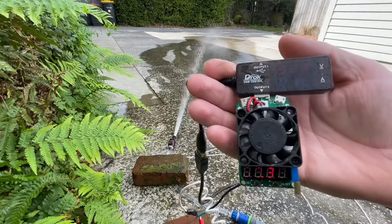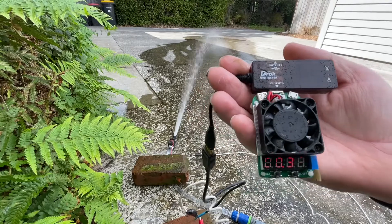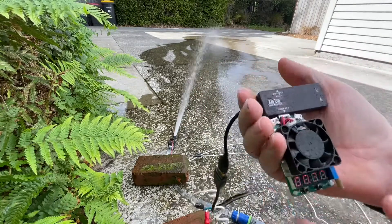All right, the maximum seems to be about 1.3 watts.